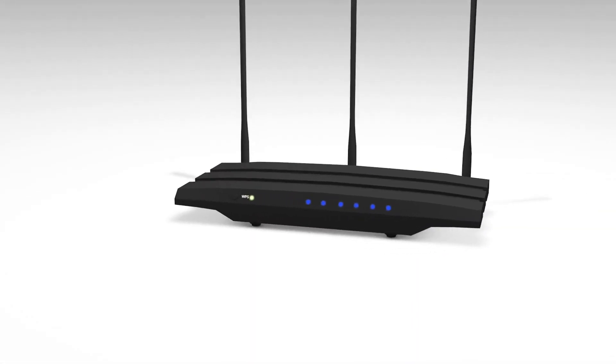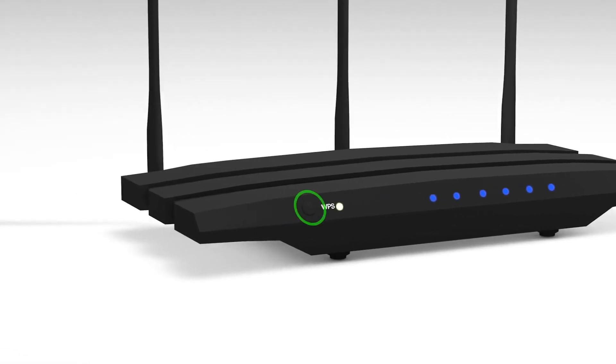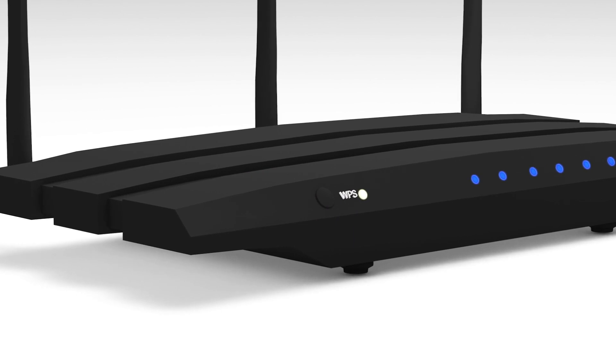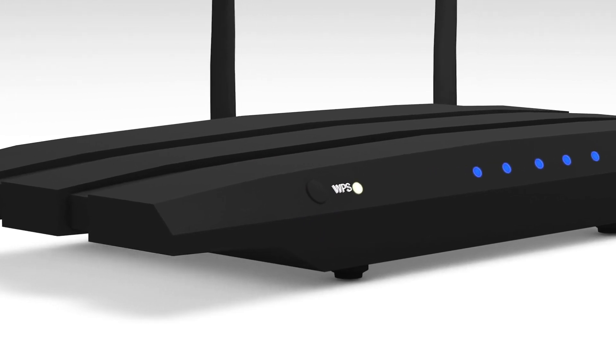On your Wi-Fi router, press the WPS button. Depending on your Wi-Fi router model, the location of the WPS button may be different.